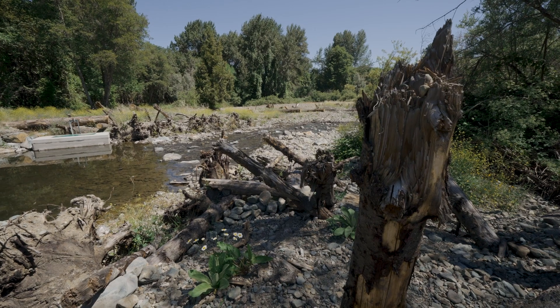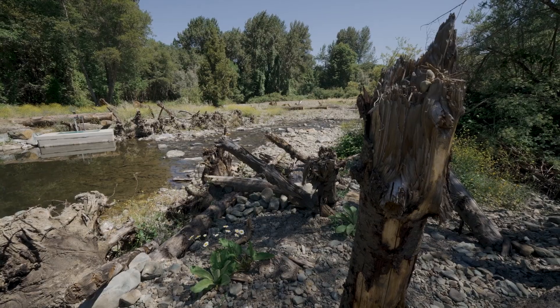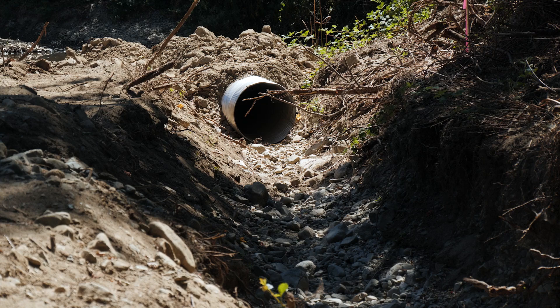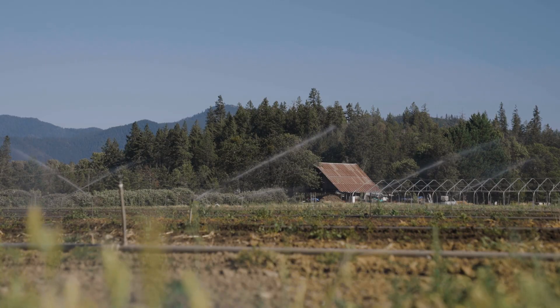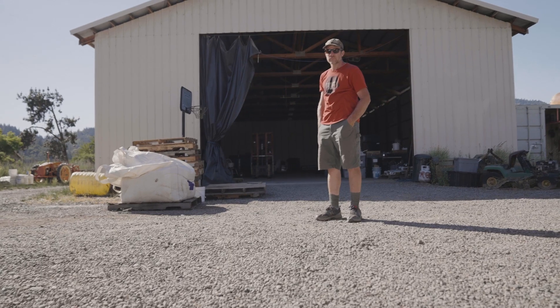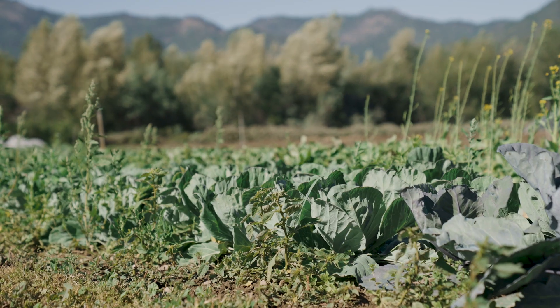The watershed council really likes to look for projects where there's multiple beneficiaries. This was a big win for fish because we're able to provide fish passage, but we're also able to upgrade their irrigation system — put in a new head gate and three quarters of a mile of piping in their ditch — which reduced their maintenance and allowed them to receive the water they need to grow crops, especially for Blue Fox Farms and Whistling Duck, both small organic farms in the valley.